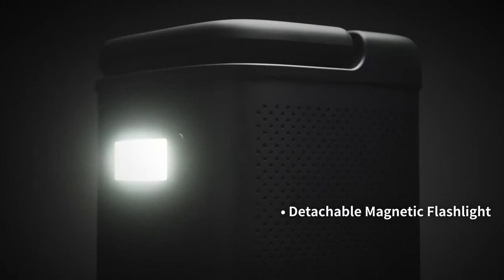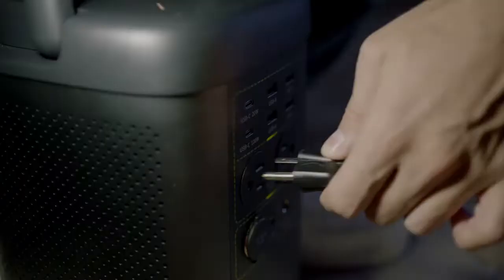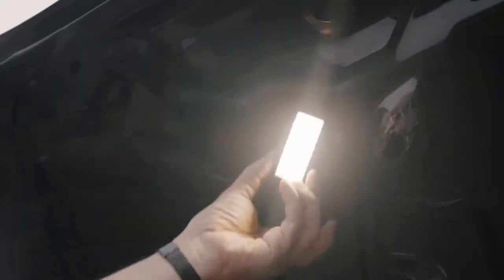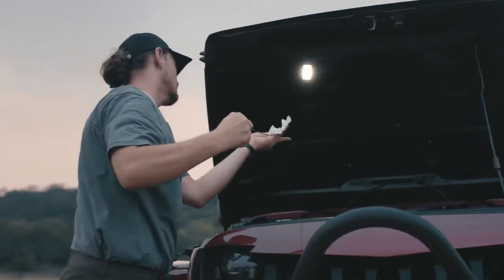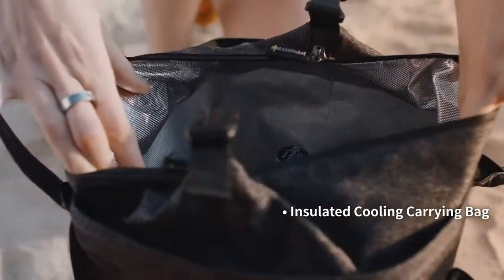FREEMO features a detachable flashlight specifically designed for emergency use or going off-grid. Detach quickly and use anywhere you need. The insulated carrier bag doubles as a cooler when you want it.